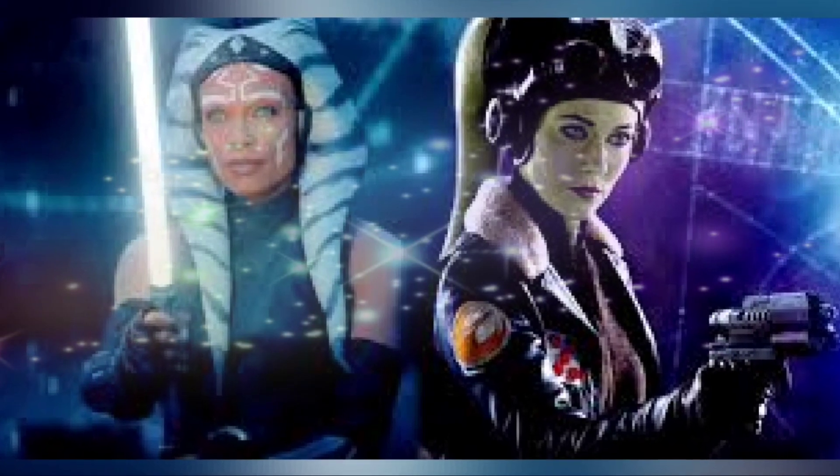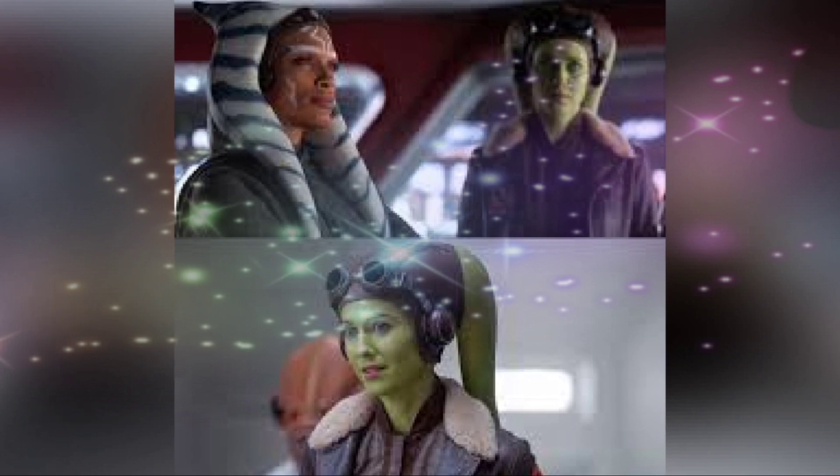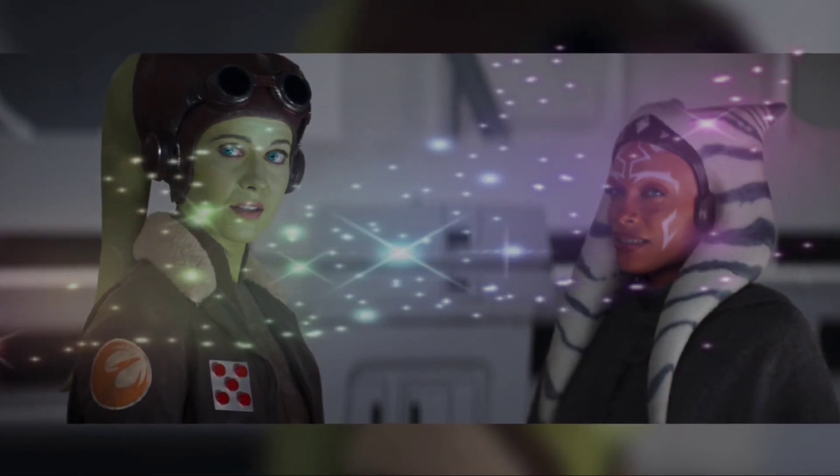This stunning Star Wars cosplay shows General Hera Syndulla of Star Wars Rebels and Ahsoka, ready for action in her iconic Rebel Alliance pilot outfit.